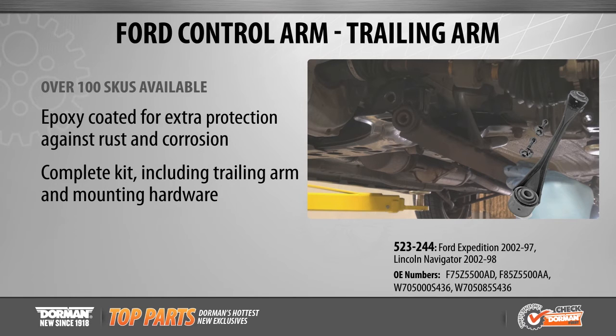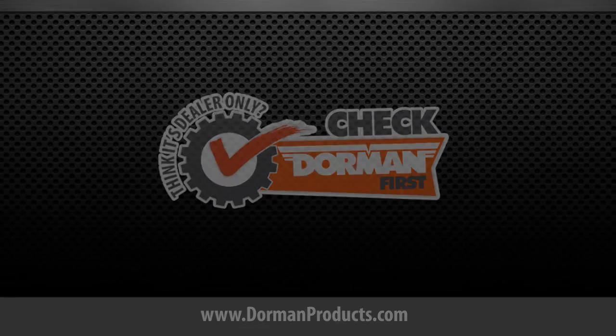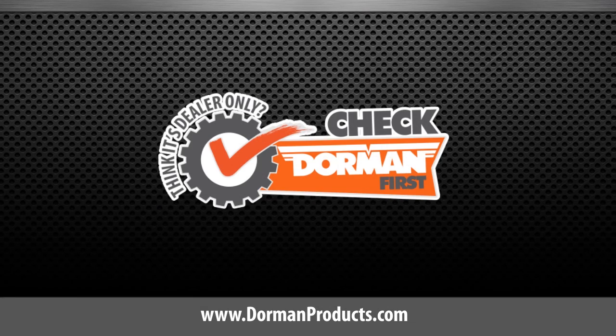Additionally, Dorman's suspension trailing arms include mounting hardware for a complete and convenient repair. Stay tuned for more top parts videos coming soon.